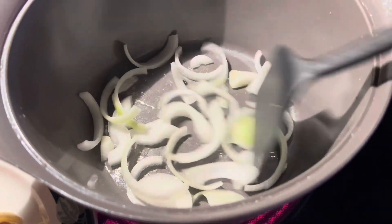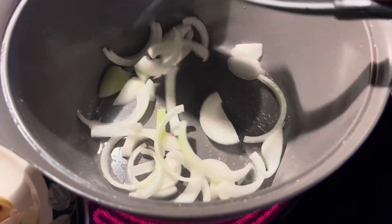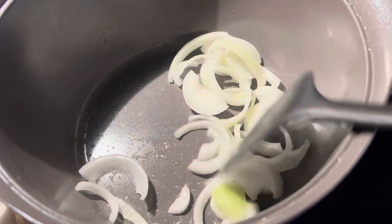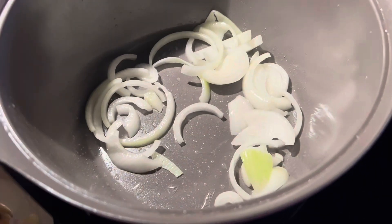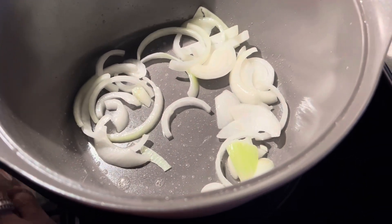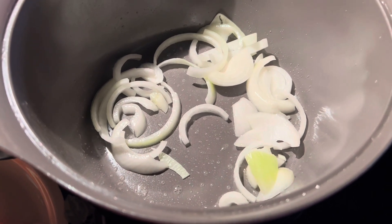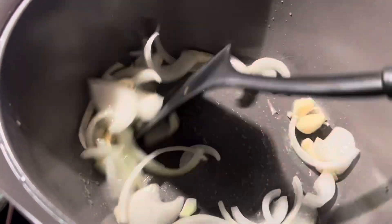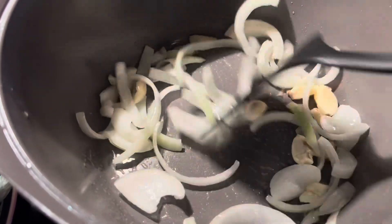You have to stir it. When the onions are half cooked, then you have to add four pieces of garlic, chopped. Stir it well — I add four pieces of garlic, I just mash it.